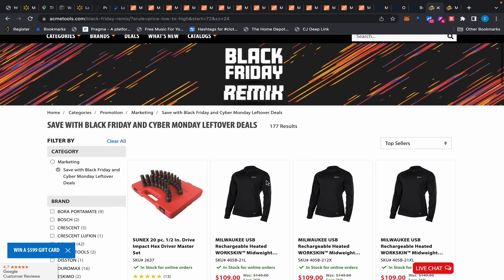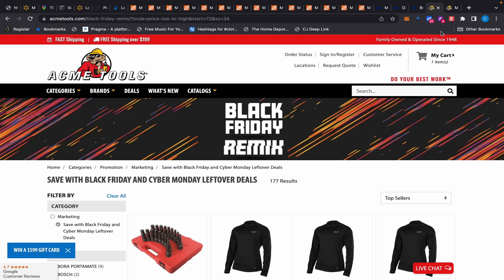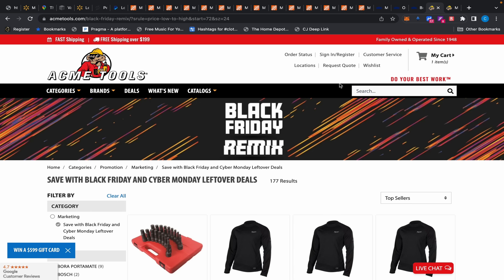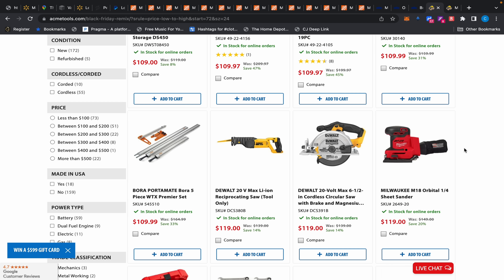Finally, over at Acme Tools they have a Black Friday remix — leftover Black Friday deals. I'll leave a link to browse. One standout deal I saw was the Milwaukee M12 crown stapler for $99 as a full kit. And that's it — I should be on vacation but I'm over here making videos. Hopefully this was helpful and I'll see you guys next time.